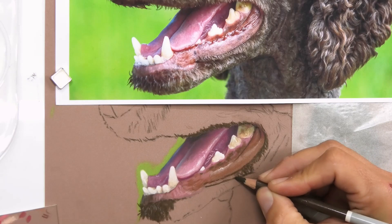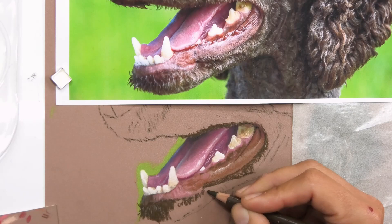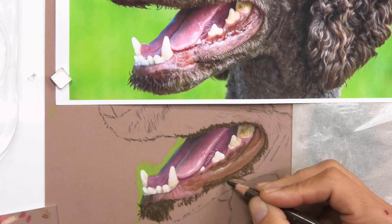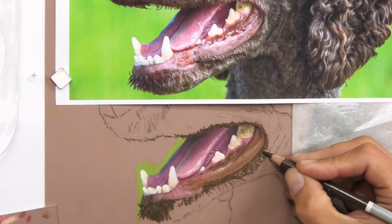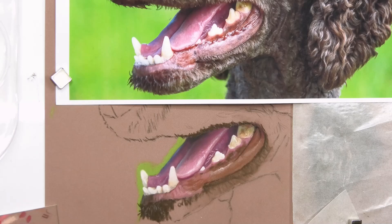I'm blocking in just some of the surrounding fur so it all makes a bit more sense, similar to what I did with the jaw earlier. I'm not going to be doing a lot with this fur here — just putting in a few darks and a few lights on top to give a better impression of how the mouth is actually sitting. I'm blending a bit — that'll give me a good enough under layer.